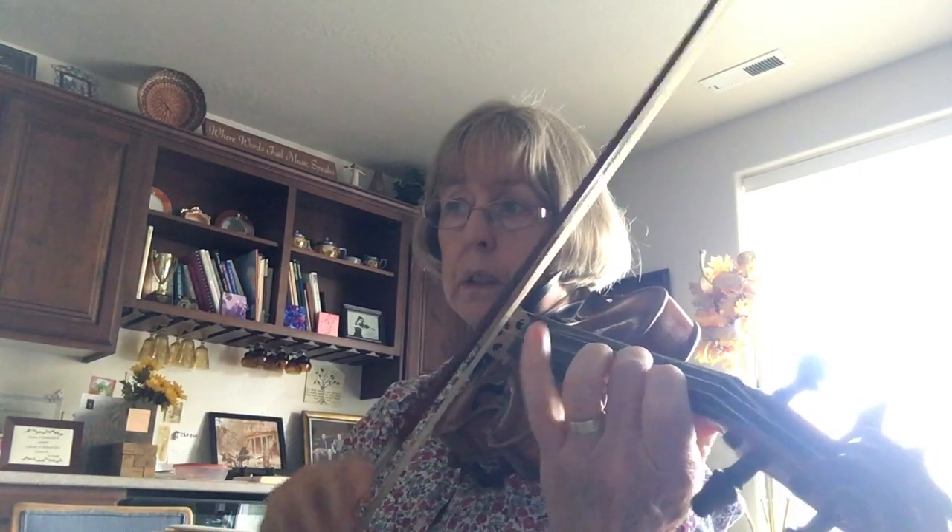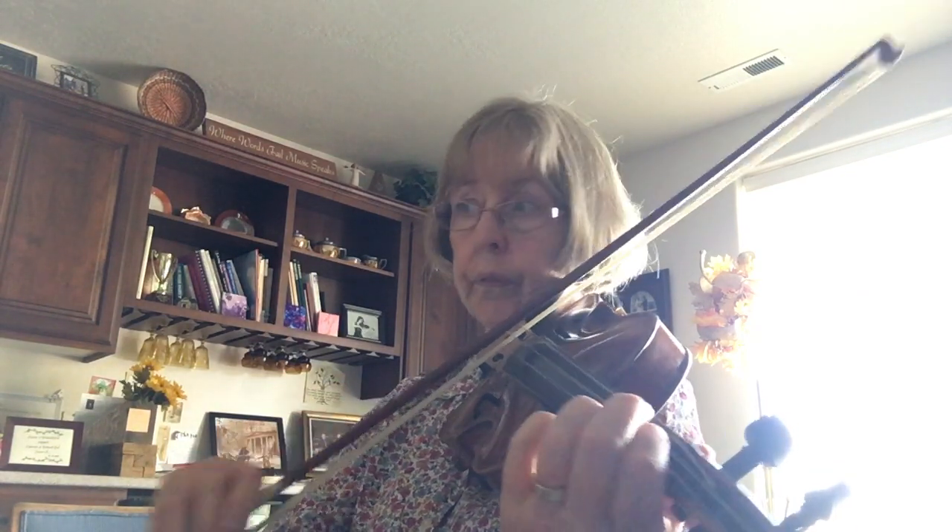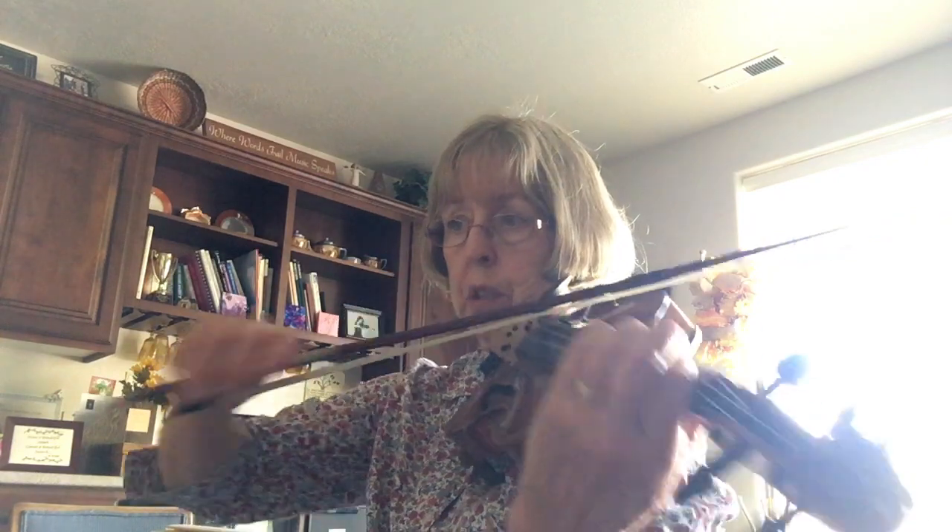I'll go under tempo with hiccups. The Mazas is under tempo. Great big bow, accent each note. Low. High. Low. Without talking.